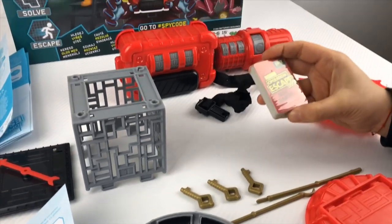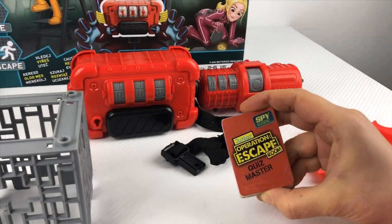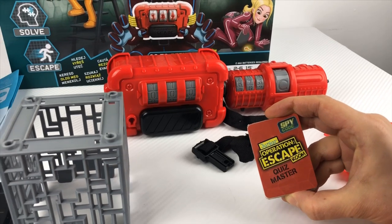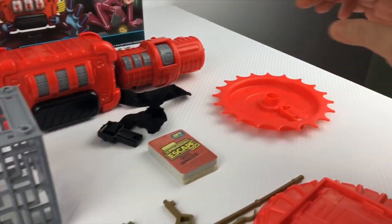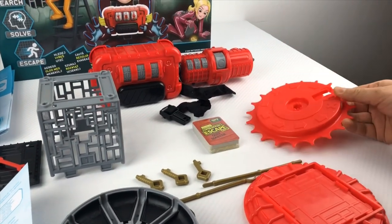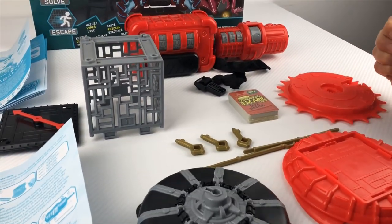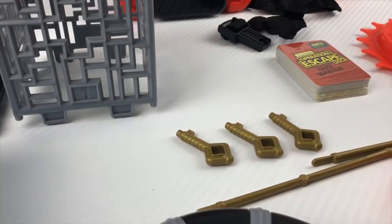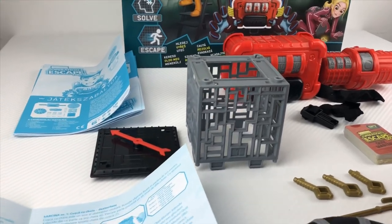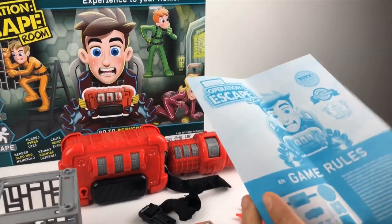We have the Quizmaster that contains 15 easy Quizmaster cards, medium Quizmaster, and 15 difficult Quizmaster cards. We also have one lucky spinner that we should be able to put together, and three keys — I love keys! And of course the game rules that come in various languages, from Romanian to English to Hungarian and so on.